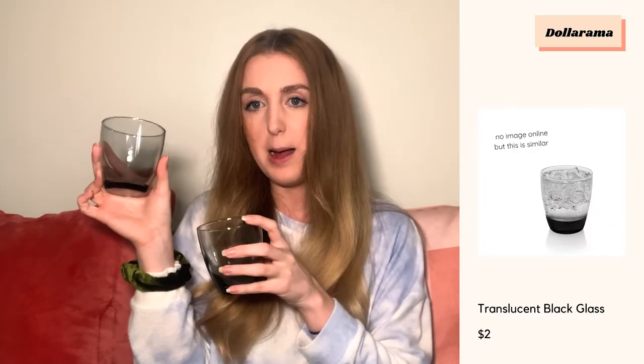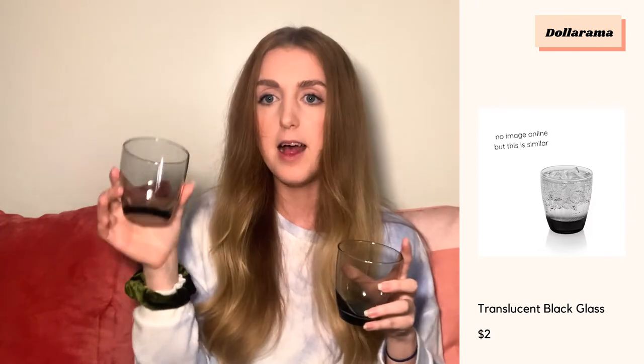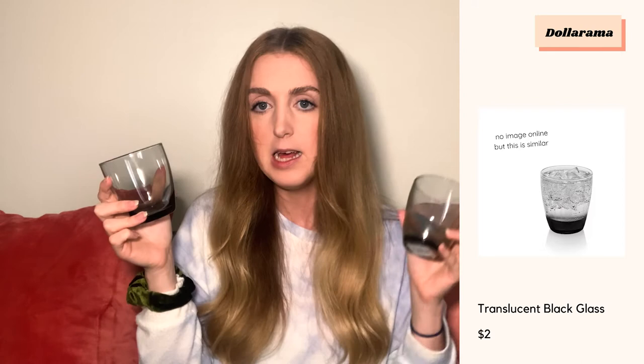The second-last item is actually from the dollar store — I actually have a lot of props from there. You do really have to look and be very meticulous with what you're sourcing. These are really cute black glasses — more of a gradient on the translucency side — and they actually photograph really nicely. I've already started using these. I got them for about a dollar or a dollar twenty-five each and they were a really great find.